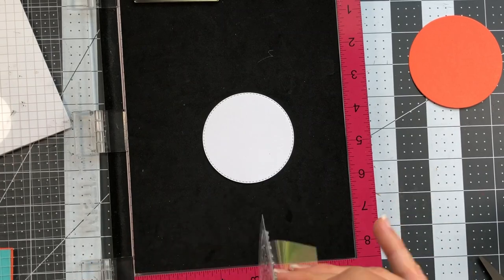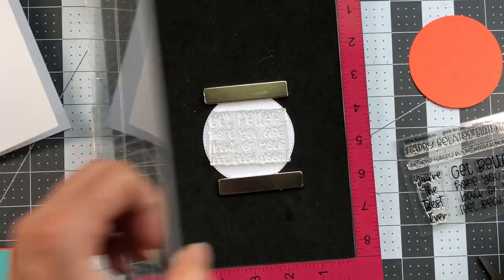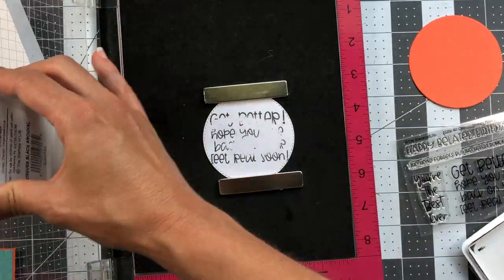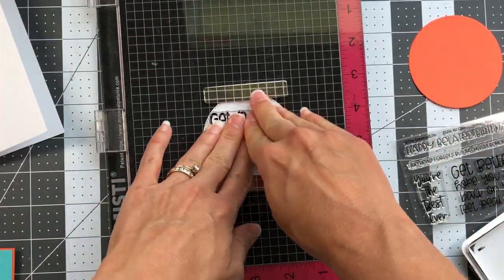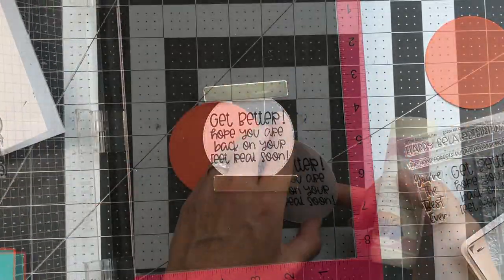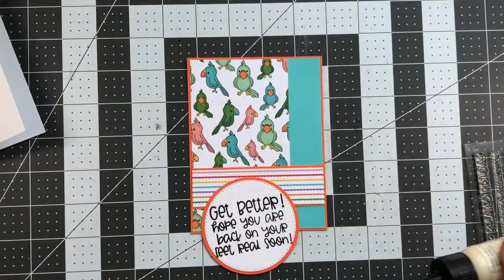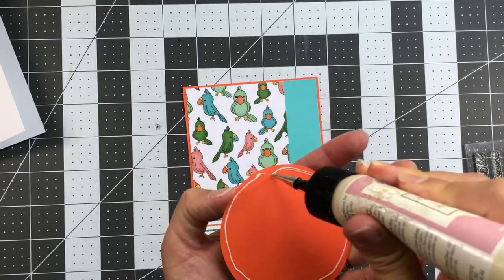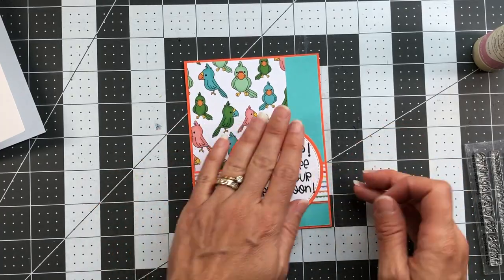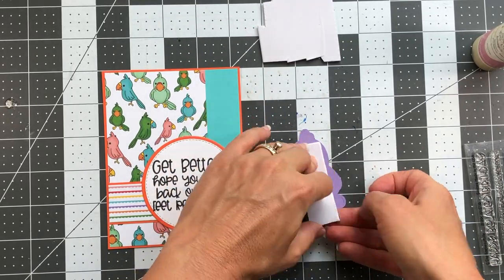I stamp the sentiment on the white circle — it's the 'get better, hope you are back on your feet real soon' sentiment — using forever black ink with my MISTI. I'm glad I used the MISTI because the impression didn't turn out the first time, so I was able to stamp it again. Then I add that to the tangerine circle and add the tangerine circle to my card, along with a bird on double-sided adhesive foam so it pops up slightly. I chose the ocean-colored bird to match the color scheme.